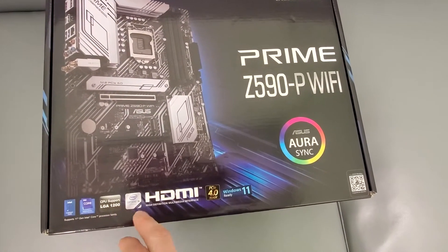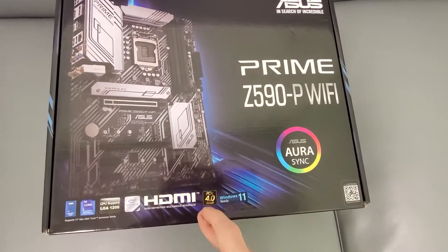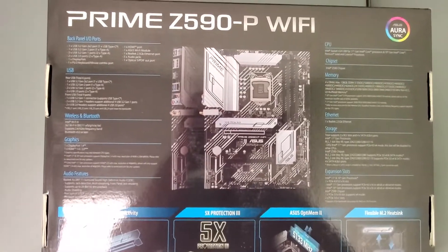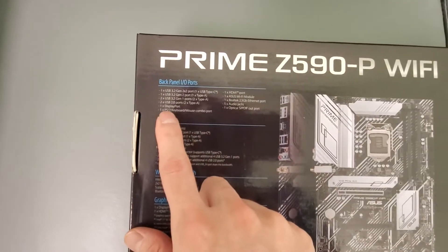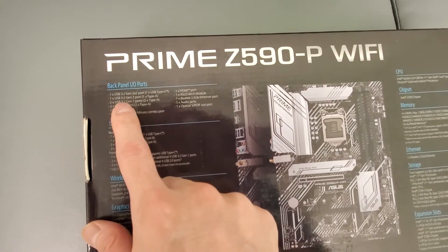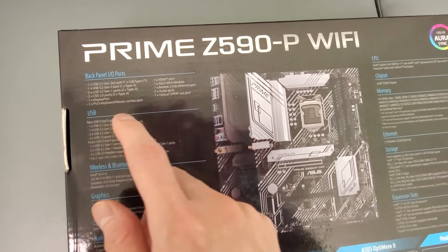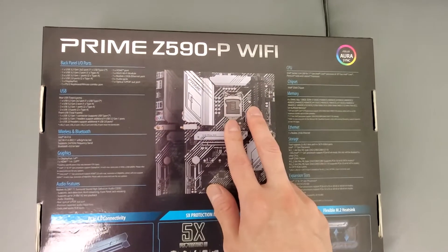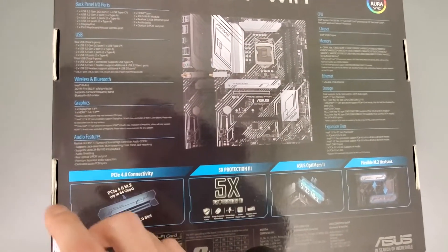You'll see here: LGA 1200, PCIe 4.0 — 5.0 is out but you won't get that with these types of motherboards. Here's the back — you can pause the video to read it. It has a pretty good back I/O: USB 3.2, 2.0 ports, a DisplayPort, and an HDMI port. So you can use an i5 with integrated graphics if you want.